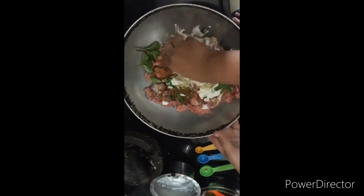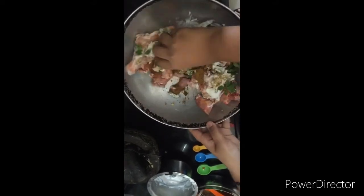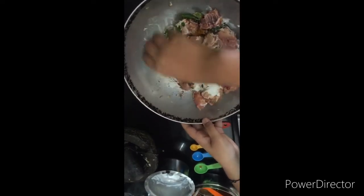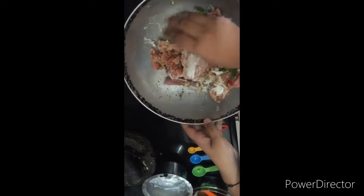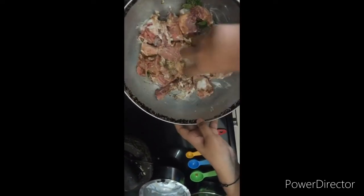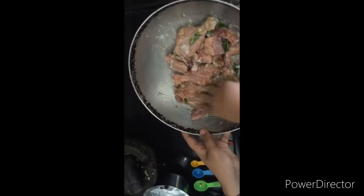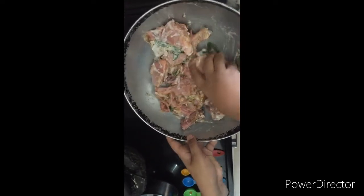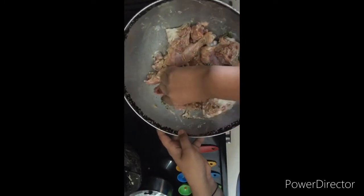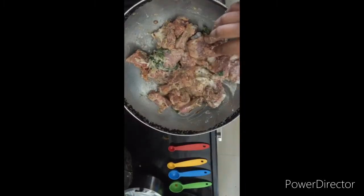We can add more yogurt if needed. Now we are going to mix it well - each ingredient must stick to each piece of chicken. We are going to keep it in the fridge for about four to five hours. You can marinate it one to two hours before you want to eat if needed. Make sure the chicken pieces have slits; if there are none, take a knife and make them yourself.